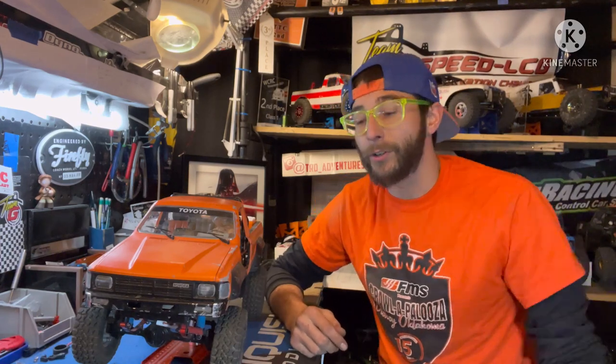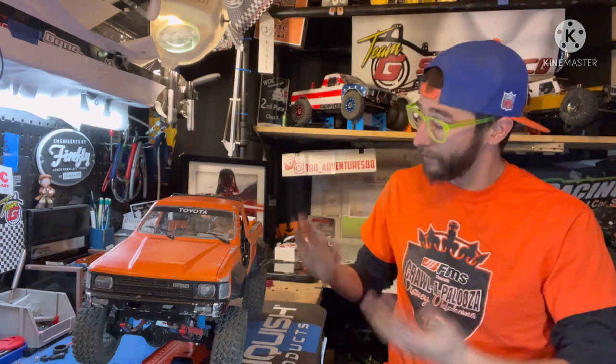How's it going everyone, Tim here, Tier D Adventures. Hope everyone's doing well and had a great holiday weekend. If you were shopping, hope you were able to get in on some of the amazing Black Friday deals that happened throughout the holiday weekend and through the end of the month — so be sure to check those out if you're looking for anything.